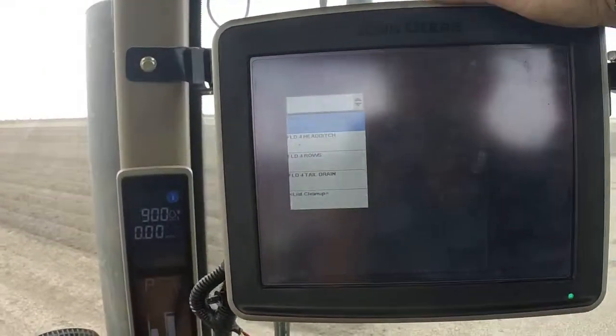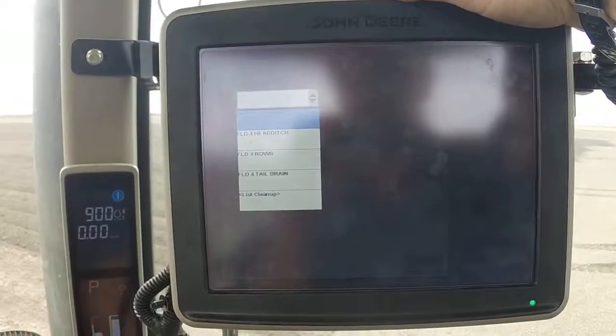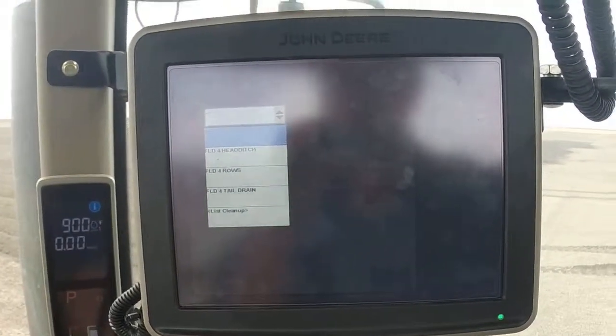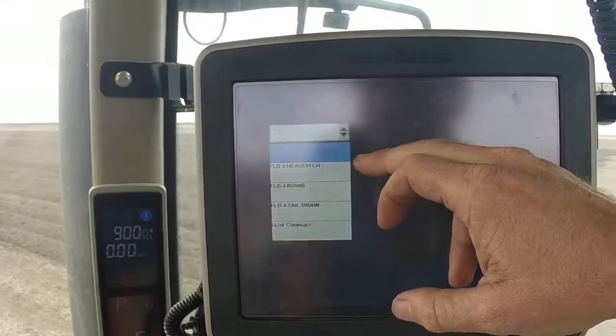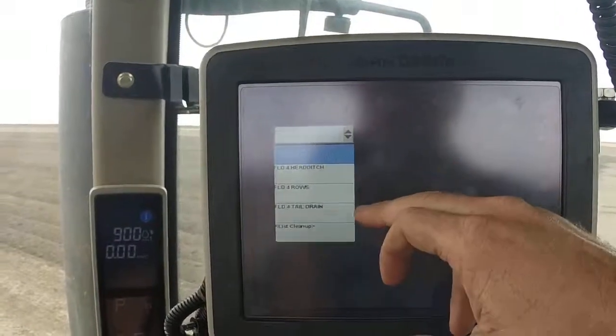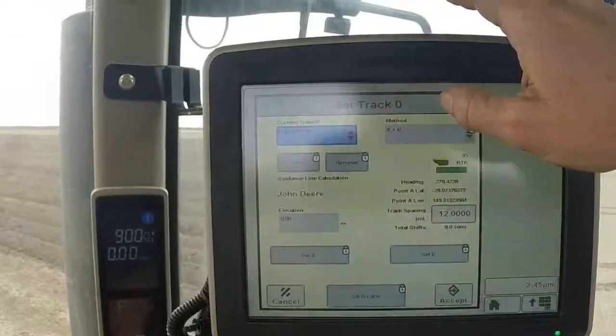All the AB lines for every field will already be in the Green Star display, so there's no need to add or change any AB lines — they should all already be there. For these irrigation fields, we've normally got a head ditch AB line, one for the rows, and one for the tail drain. We're just doing work in the rows here, so I'll select that AB line.